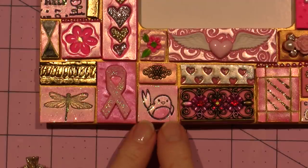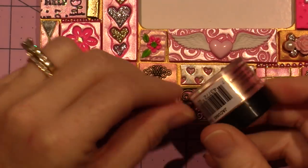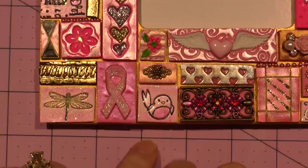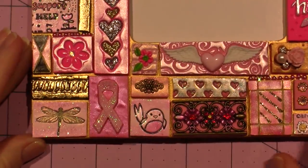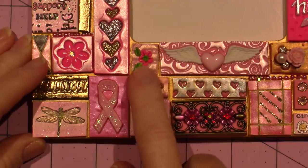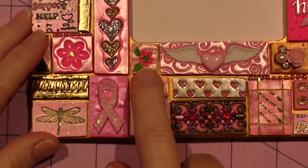Then I either colored them with my mica powders — Perfect Pearls or Pearl-Ex — or I painted them with my pearlized paints. You've seen all these techniques. This piece here is applique. I've done shares on applique and if I haven't done an actual tutorial I will.